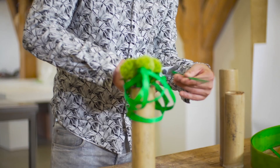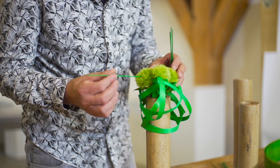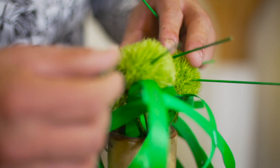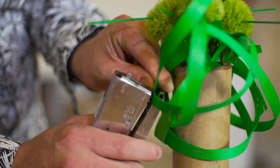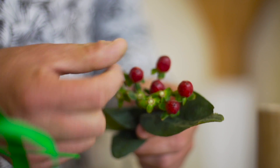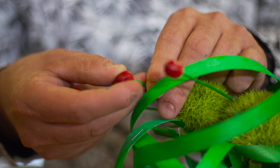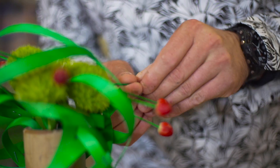Then we take a few pieces of wicker and carefully put them through the flowers. Then we're going to add maybe one or two pieces of wood again, just to give it some extra depth. Then we're going to pin some nice Hypericum berries onto the sticks and pin them on. Then we have one part of our composition.